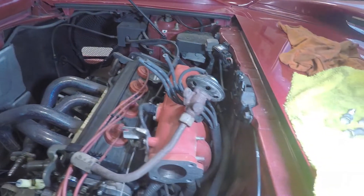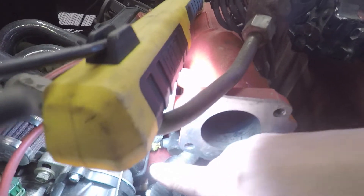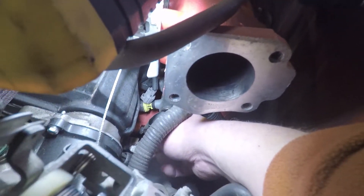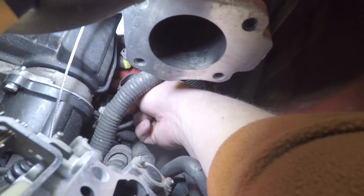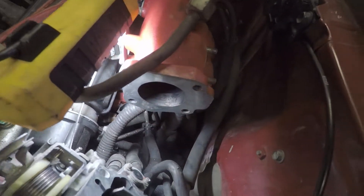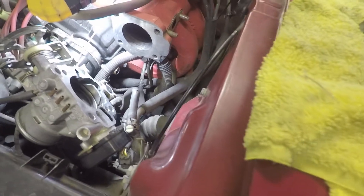I've got the throttle body off, which is pretty easy, and the EGR off — not that difficult once you get into it. The last time when I changed to the red manifold I didn't do this, but I want to point it out. Right down here where my finger is is where one of the bolts for the intake manifold is, and it's really hard to get to from the bottom. But when you take the throttle body off like I just did, you can get your ratchet in there, which makes life a lot easier.